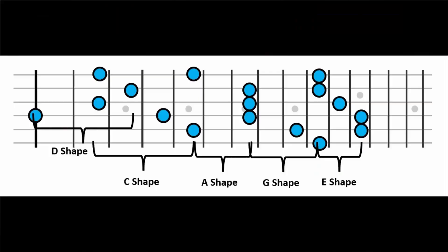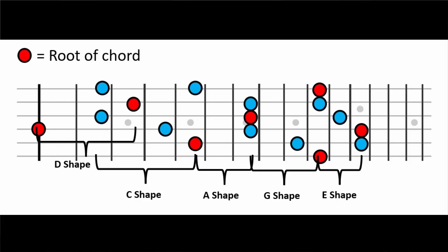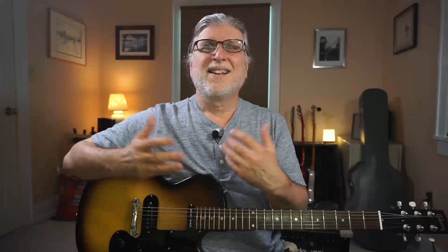Here are the CAGED chords for D, and here are all the roots — the D's — in red. You see how all the shapes overlap? That's confusing to a lot of people. And also some of the shapes, like the G shape, are really hard to play up the fretboard. So now let's simplify this — not to get rid of CAGED altogether, but to unclutter our thoughts and free up our fingers.